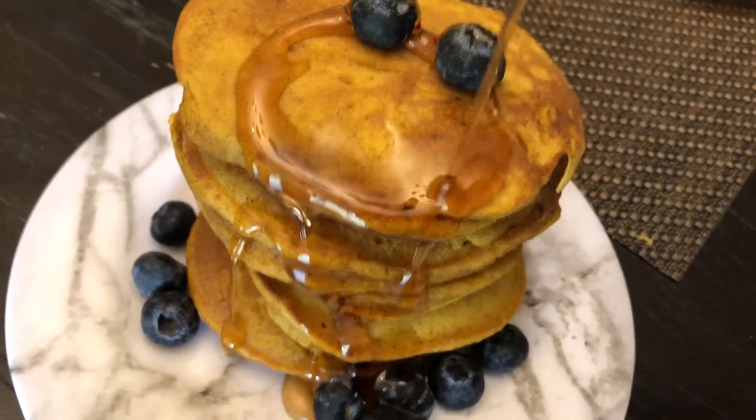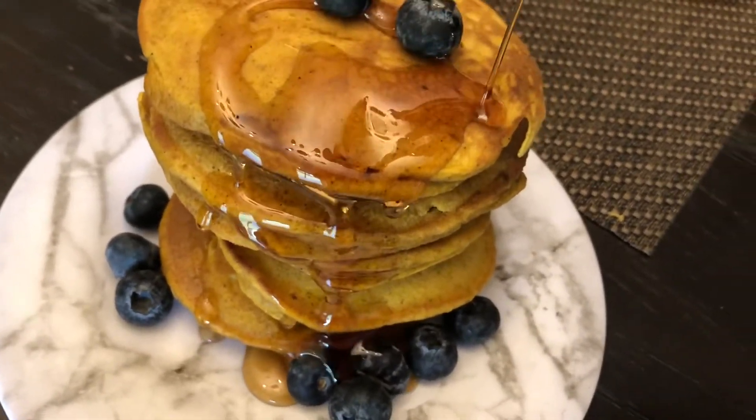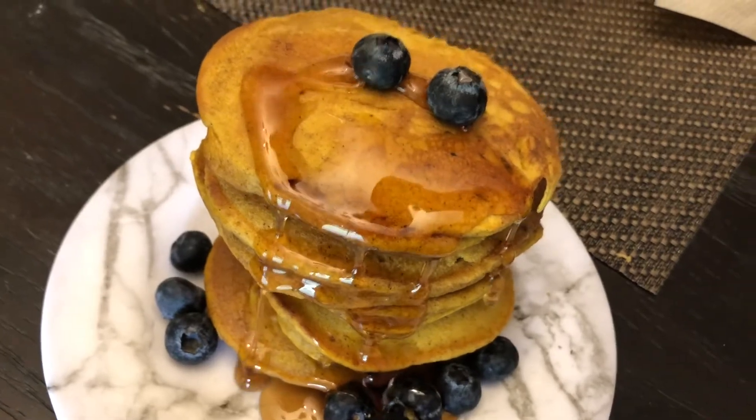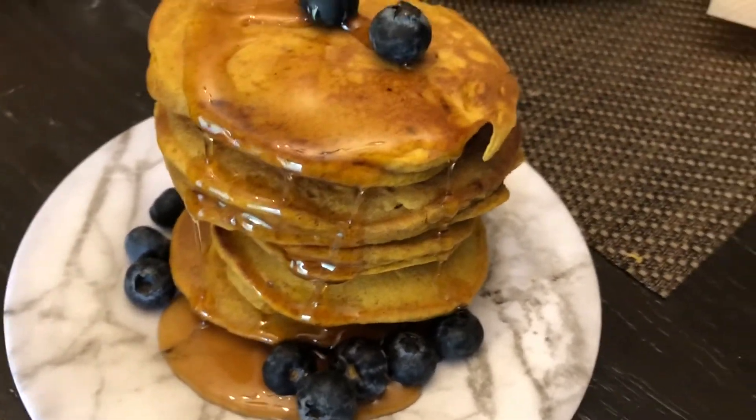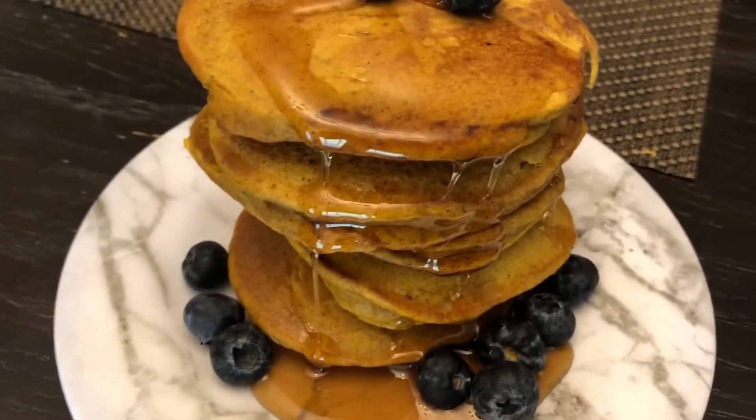Hello and welcome back to Kitcheneer. On today's video I'll be showing you how to make these delicious pumpkin pancakes. It's a really simple and easy recipe to follow. Come on in, let's get started.